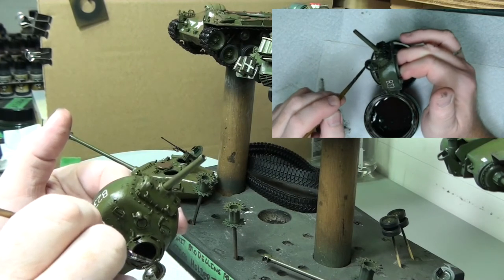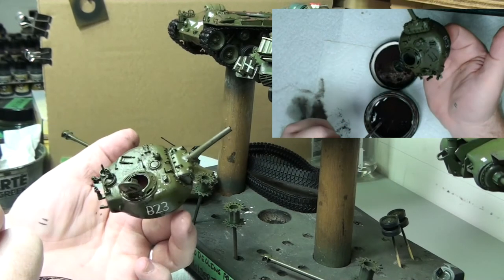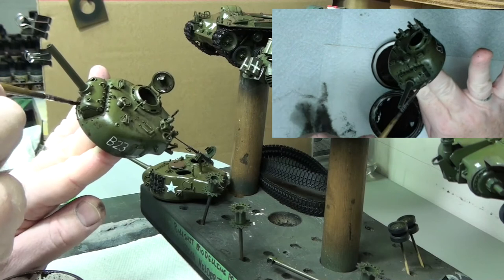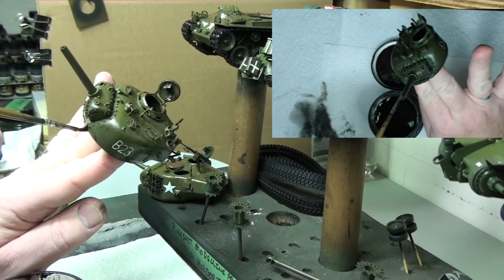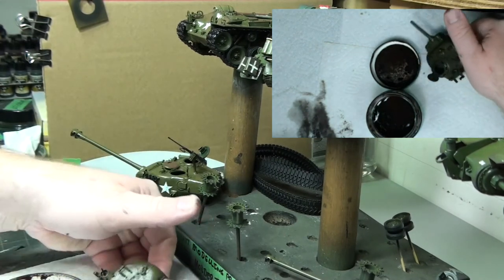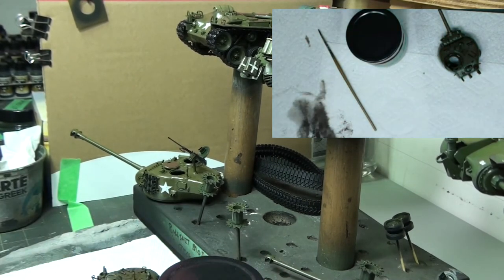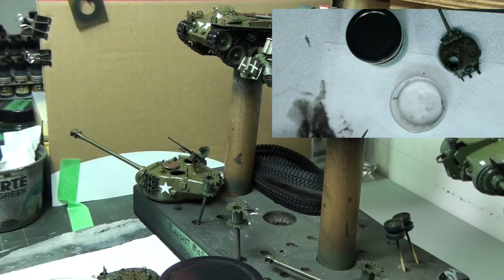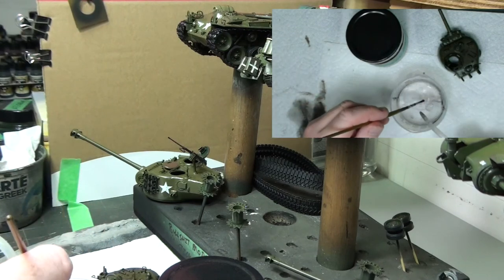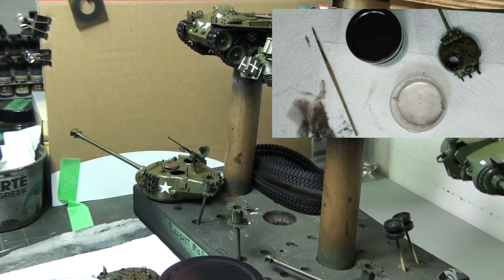That's why I use browns rather than blacks — if I use black it tends to be a little bit overdone. Let's set this down. Cleaning up the brush is as easy as you can imagine: brush, water, pot, squirt, rub, wipe, done. Next thing — hair dryer. This will very greatly speed up the drying process. Not too close though — you'll push your wash around if you're too close.